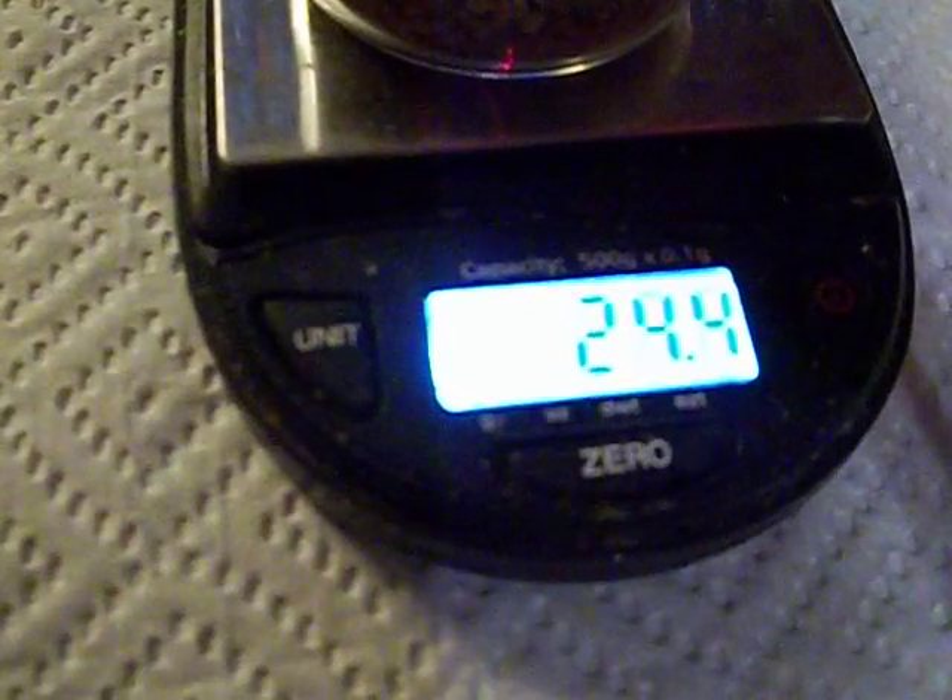Well, these scales are about 10 years old, and I think they probably need to be calibrated again.